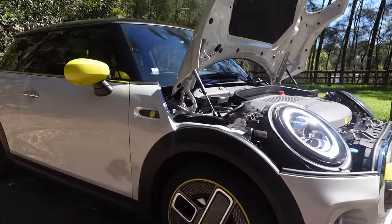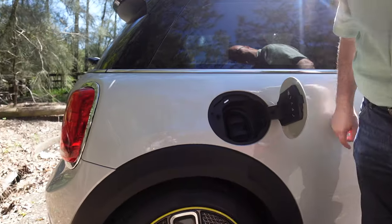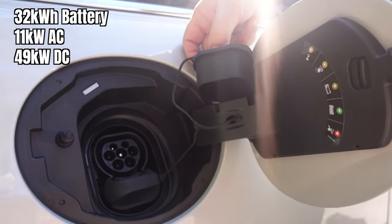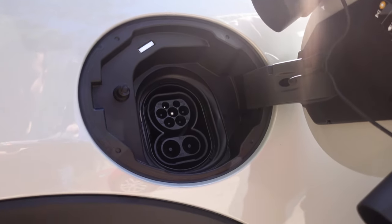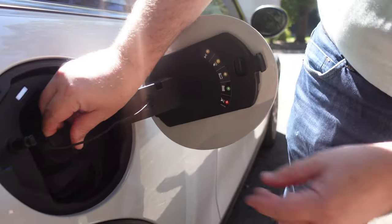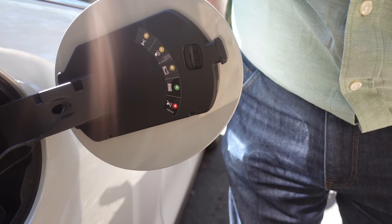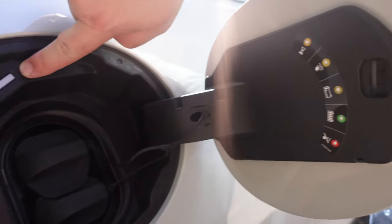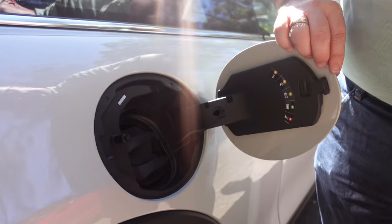Let's have a look at the charge port now. I believe that's a CCS2. So you've got your standard bit and then for the rapid DC charging. Little covers, and some indicators there on the side cover, just so you know what it's actually doing. There are lights as well — just up there. It tells you when you've got it plugged in and charging what it's doing, and obviously it appears on the screen inside too.